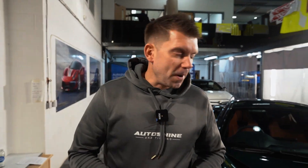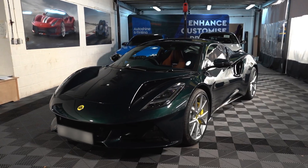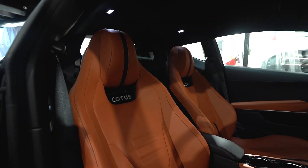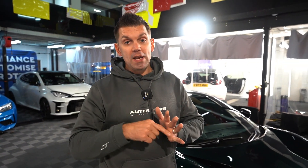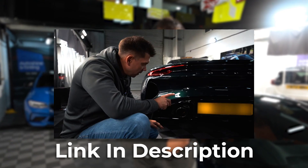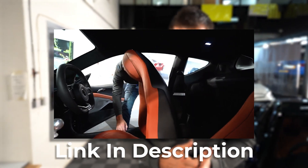We've finally got the car back. Under these lights, how good does it look? If you want to see a full spec of this vehicle, we've done it in a previous video - it's a detailed walk around showing you all the bits and pieces and our opinions on the vehicle.